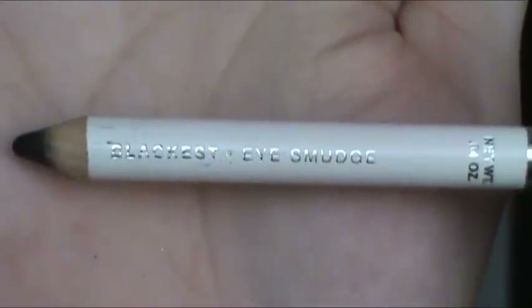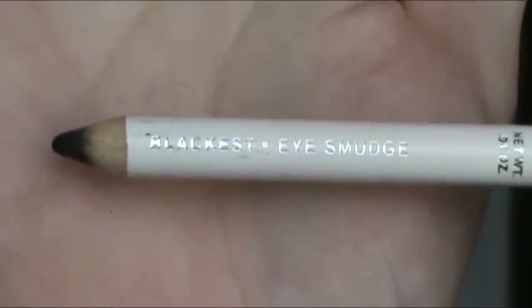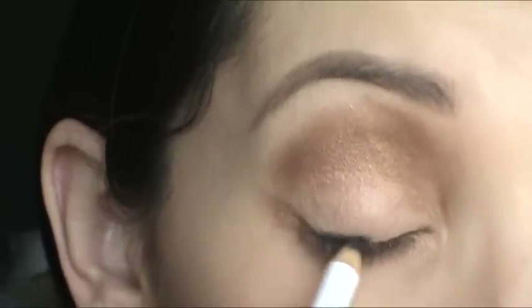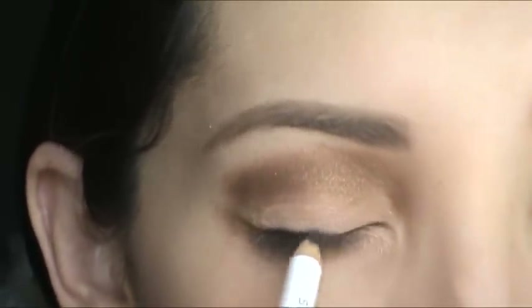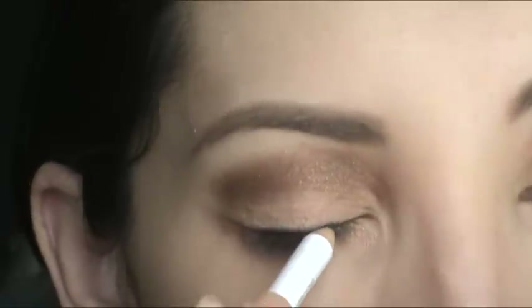Now I'm going to go in with the Sonya Kashuk Blackest Eye smudger pencil, and this is $5.99. I'm just going to line the top lids — get as close to the lash line as you can. It doesn't have to be that perfect because we're going to smudge it in a second.